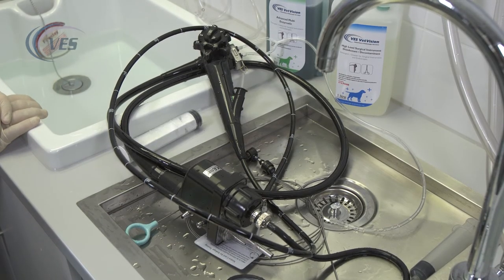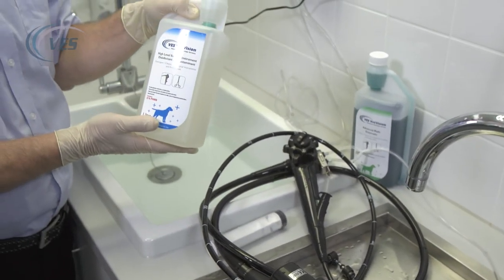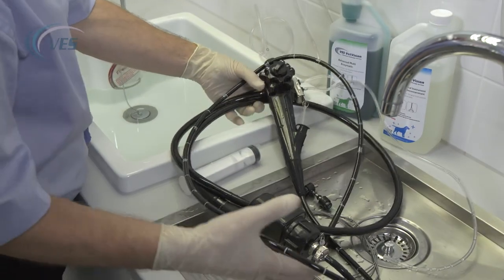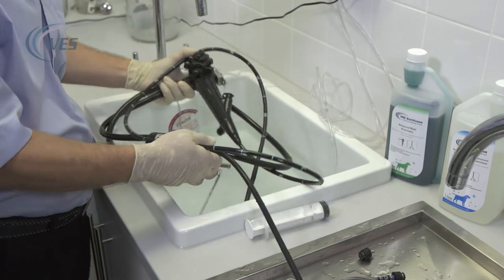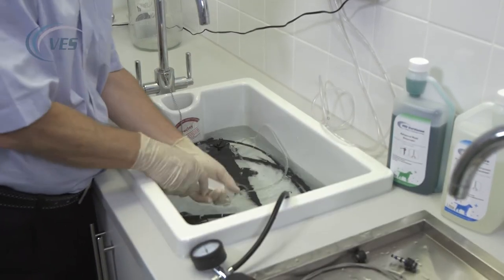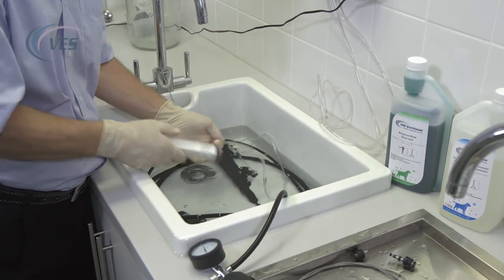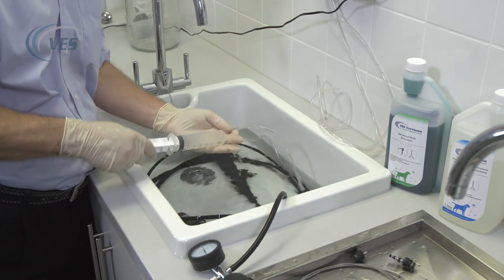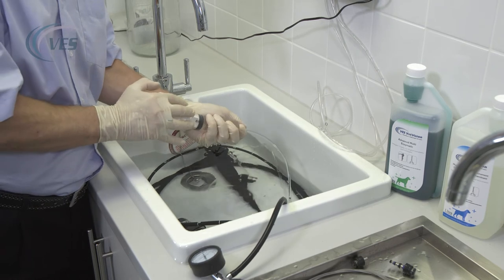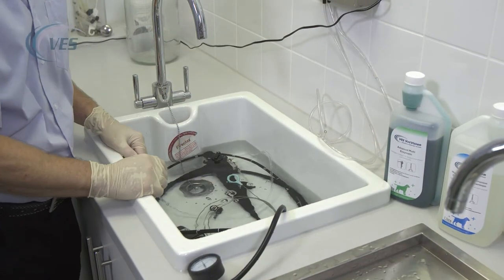You're going to flush the scope through with disinfectant in order to eradicate the enzymatic and any pathology that may be left in there. Again, follow the manufacturer's recommendation in terms of dilution and your soaking time. Keeping an eye on the leak tester, the scope becomes fully immersed. We're not going to brush through this time. Just take the syringe and flush through three or four times until we flood the scope with disinfectant. Once done and happy, leave the scope in the disinfectant for the rest of the allotted time given by the manufacturer's recommendations. At this point you can also put any forceps or brushes into the disinfectant.